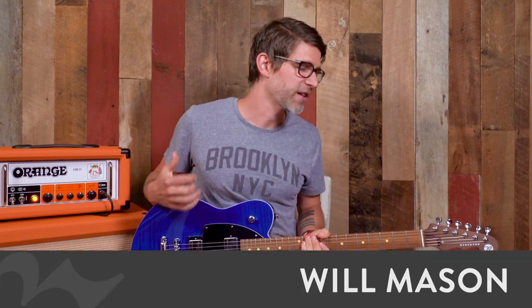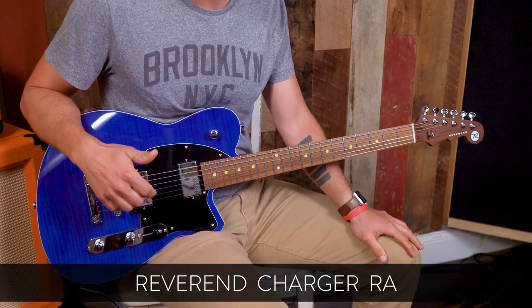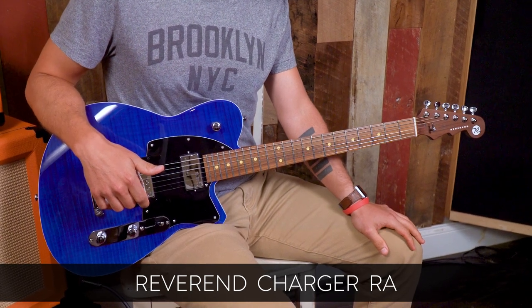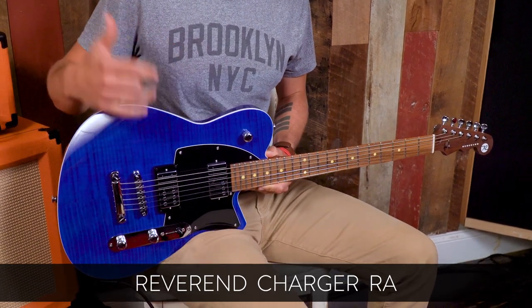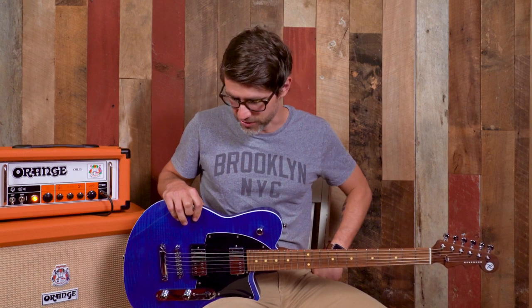Hey guys, Will Mason here in the Demo Lab, bringing you yet another video testing out the brand new Reverend Charger RA. I'm super stoked about this guitar. It's a great addition to Reverend's line, and it has some really cool features. We're going to talk all about that, tell you about the different features on this guitar, and then I'm going to play it so you can hear what it sounds like, because that's obviously very important.